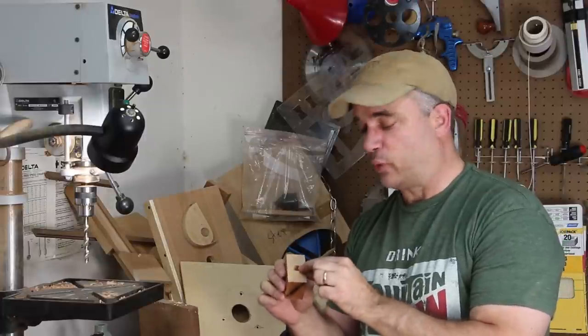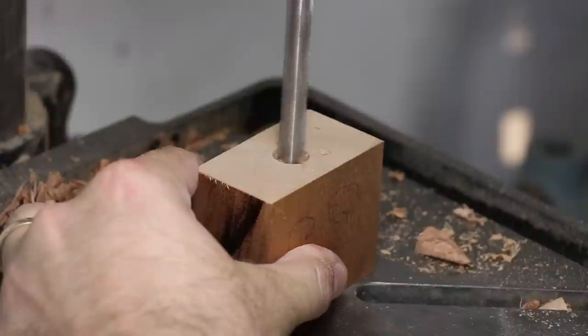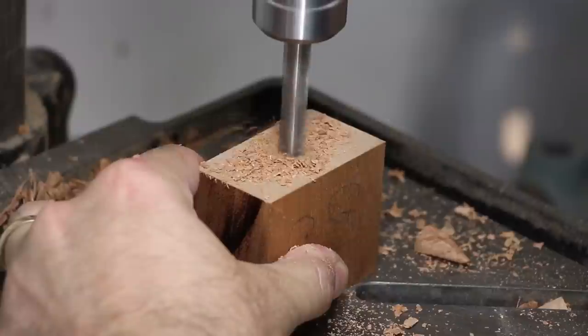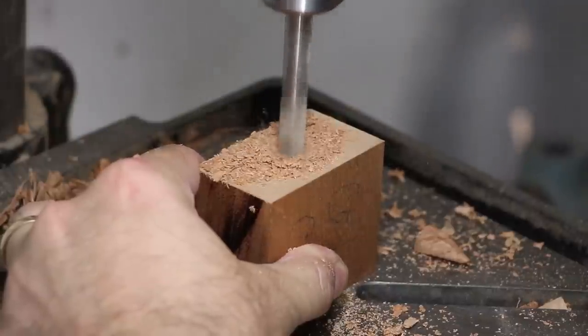By referencing off the little divot that was created by the center spur of the Forstner bit, I'm going to use a regular drill bit to drill all the way through this block of wood so that I have a hole that's slightly larger than the threaded rod.